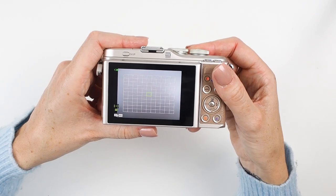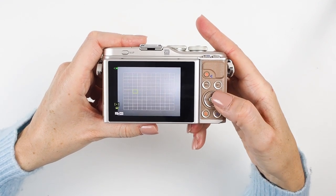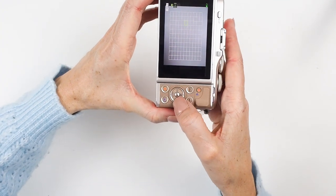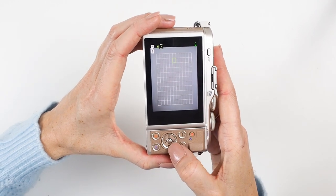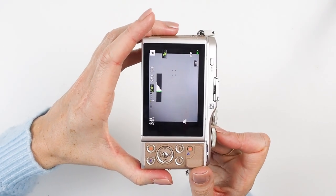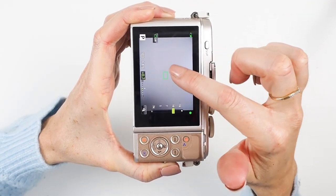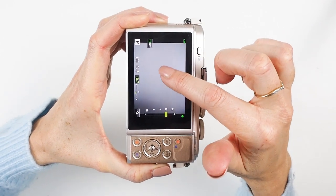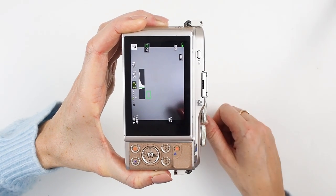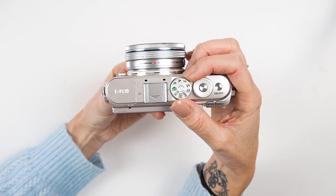Press left and you access your focus grid — this is essentially where the camera is focusing. You can change the size of the grid using the click wheel on top. For example, if you want to focus on a very small area, click down to one little square, then use the function wheel to position it exactly where you want. If I'm shooting someone and want focus on their face, I'd put the little green square there and press OK. With touch-to-focus enabled, you can also just tap the screen to move that square.